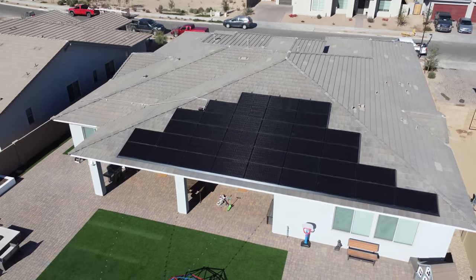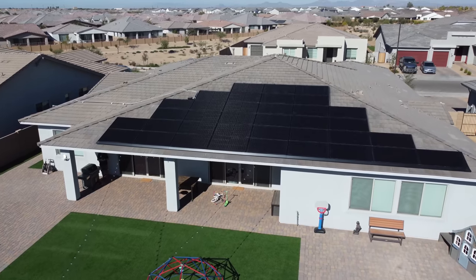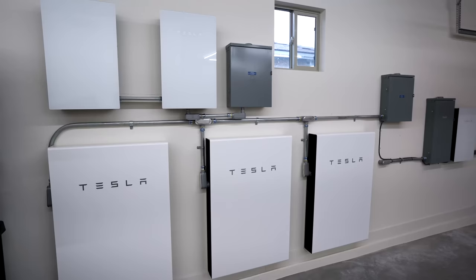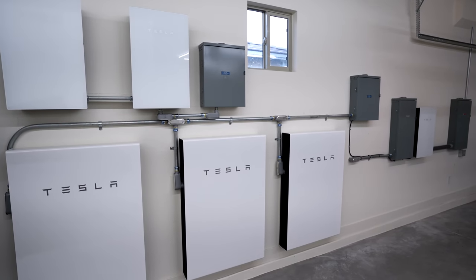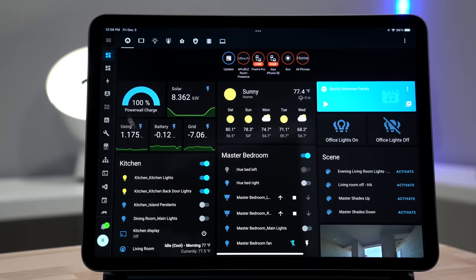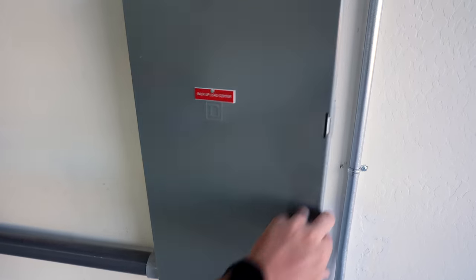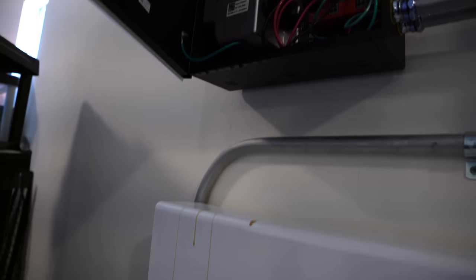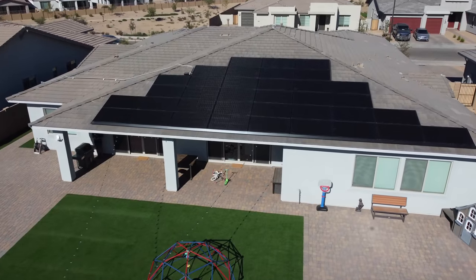Hey, what's up? Last month my electric bill was only $4. That's because I have a 12 kilowatt solar panel system up on my roof and three power walls installed. With this setup I could be completely off the grid for as long as I wanted. I even have it connected to my smart home to run automations, which is pretty sweet. I'll explain how everything is set up and some of the nightmares during installation, but at the end I'll let you know if it's been worth it or not.